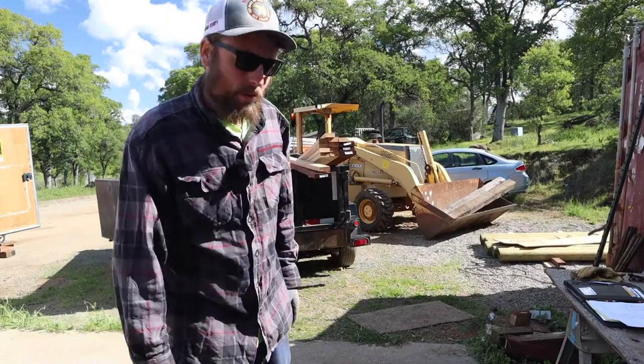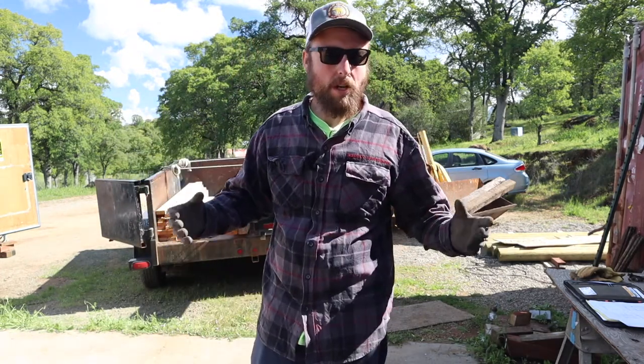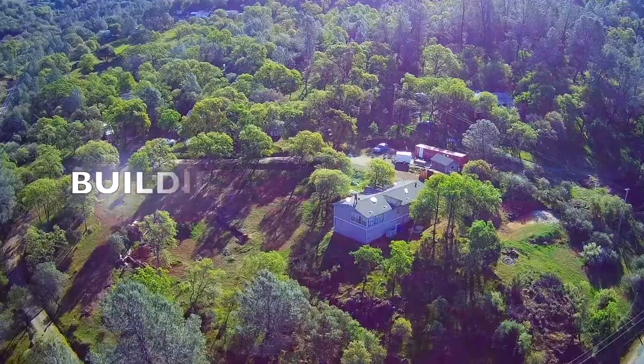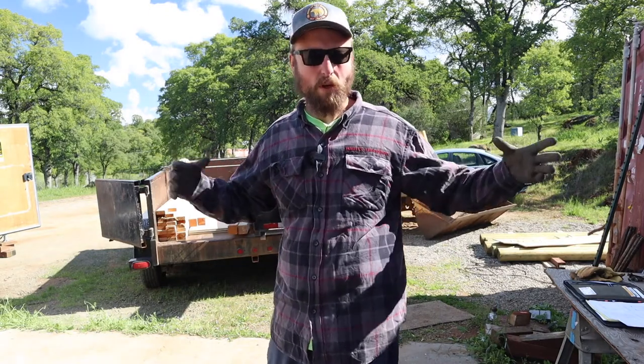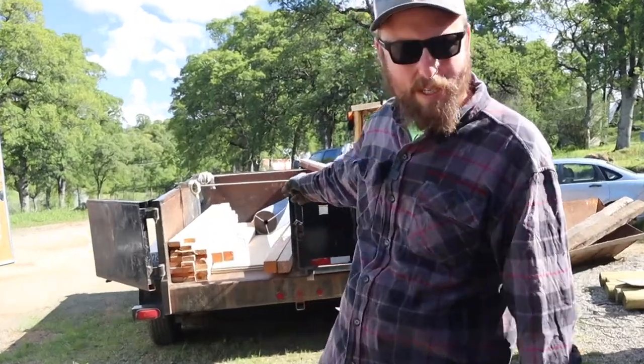Howdy friends, I'm Joe, and today I am working on starting our chicken coop. For those of you that watch the channel regularly, you may notice that when I build things I seem to go a little bit overboard and over-engineer it and overdo it — and this will not be an exception.